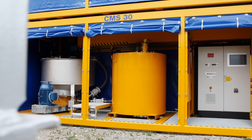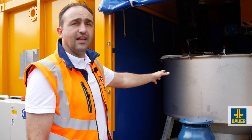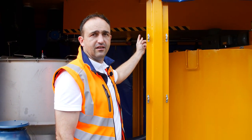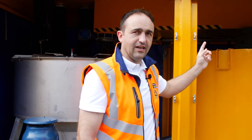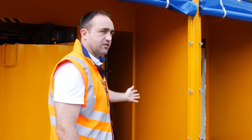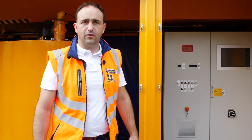This mixing station features a 20-foot container frame and includes a stainless steel mixer, an agitated tank, an integrated water tank that is integrated into the roof of this container, and of course a control system that is PLC controlled.